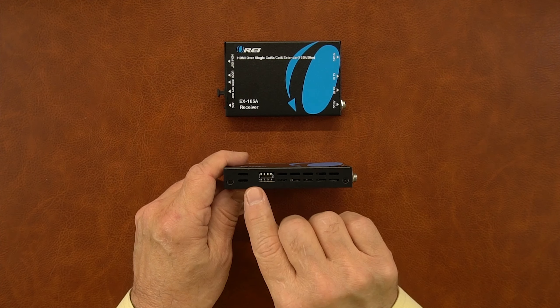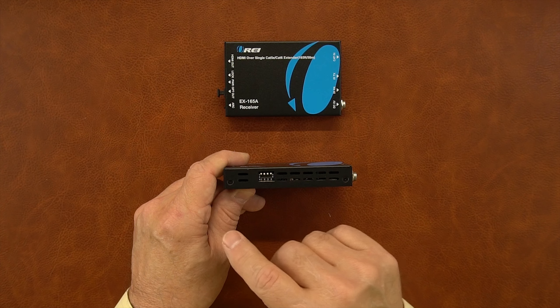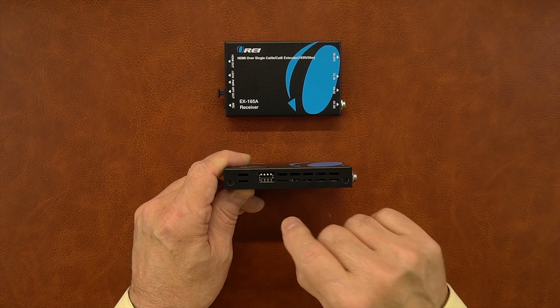On the transmitter module, you'll notice a bank of four switches on one side. These are the EDID switches that can be used to make adjustments for different screen resolutions and frame rates to accommodate whatever media you're going to transmit to the secondary location. Those are fully explained in the manual.